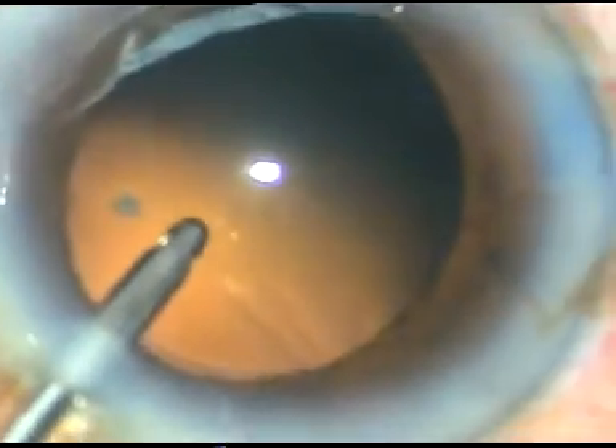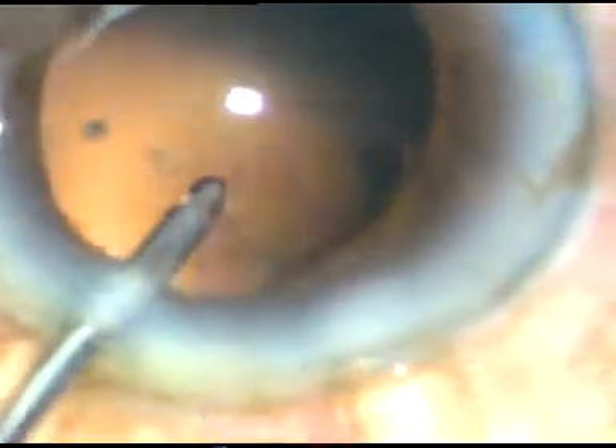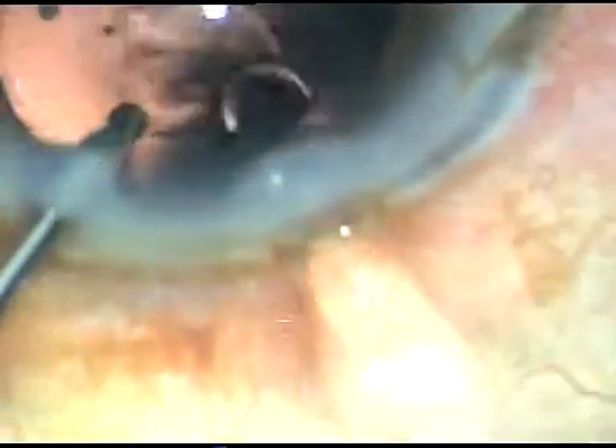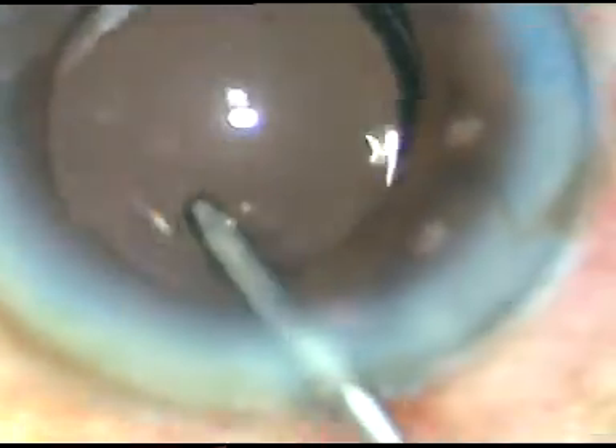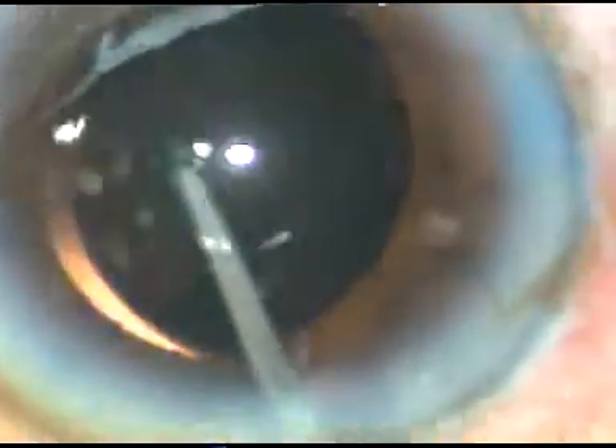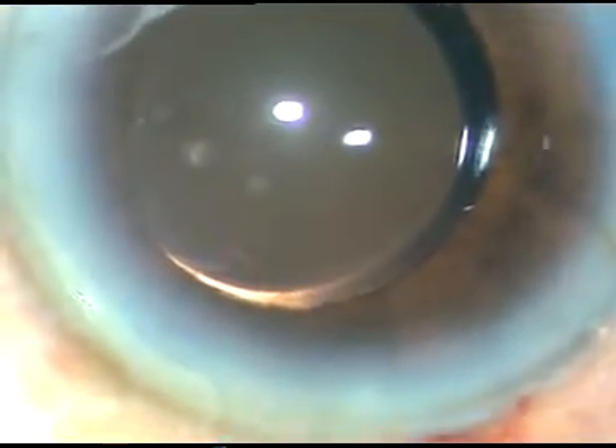I go through the sideport and irrigate, then implant a hydrophilic acrylic intraocular lens under irrigation. The leading haptic goes into the bag, and the trailing haptic — with just a nudge of the irrigating probe — also goes into the capsular bag. I then go behind the bag and irrigate to remove any viscoelastic remaining in the lumen of the cartridge by flushing it out.